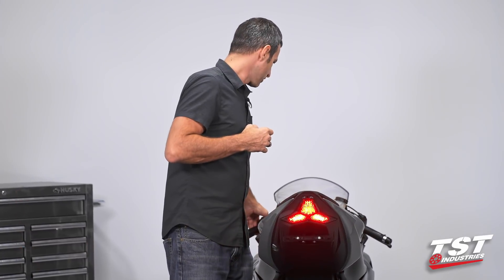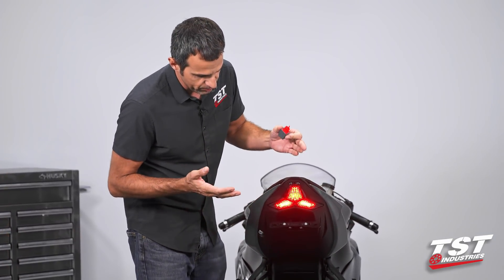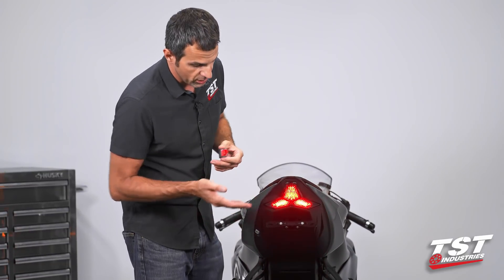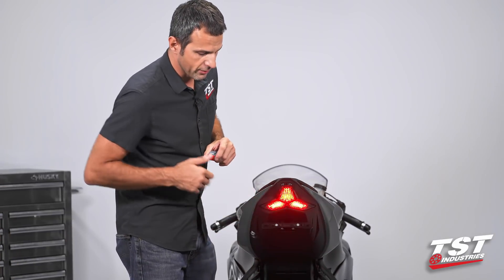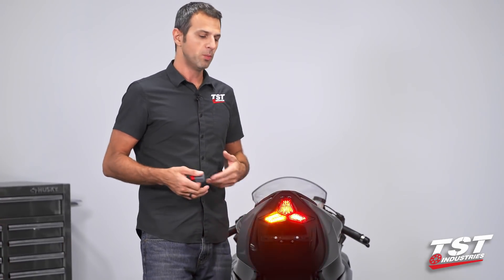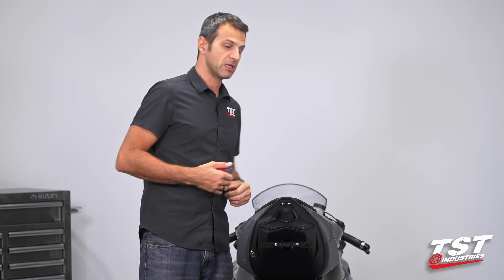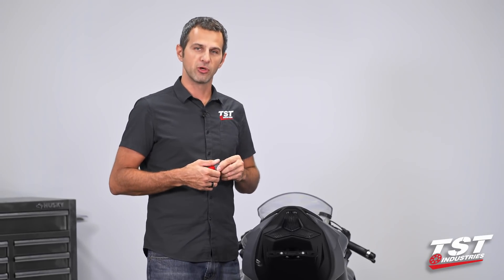Let me demonstrate. On this particular bike we have changed the incandescent OEM signal lamps to an LED style signal. This particular system is our integrated tail light. It uses LEDs instead of a traditional bulb, and because of that it draws much less current from the signaling system, and that will trip up the OEM relay.